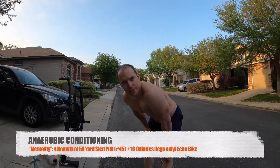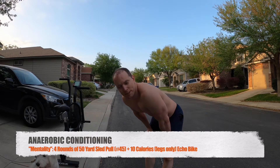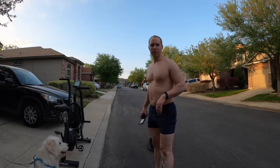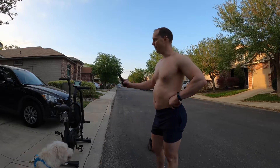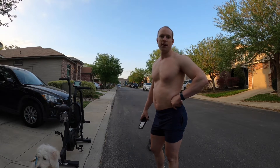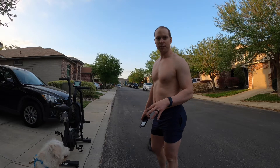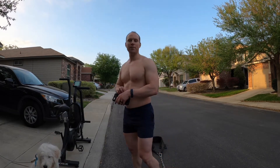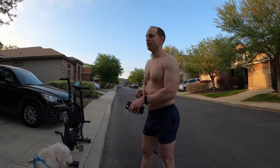All right, so we're going to do some anaerobic conditioning. It's going to be a really tough one — a lactic acid bath basically for the quads and legs. So four rounds: 50-yard sled pull with only 45 pounds, pretty light — 25 yards up, 25 yards back — and then only 10 calories on the bike. Pretty low reps in distance and weight because you don't want to stop during this workout. It's light enough to where you can push through it. The hardest part about this is going to be mental. It's a mental workout — if you can push through that pain and that lactic acidosis. Let's go.